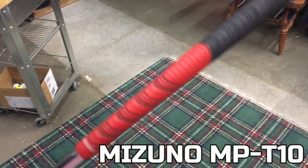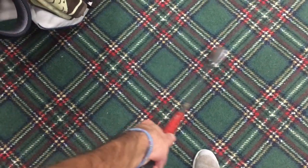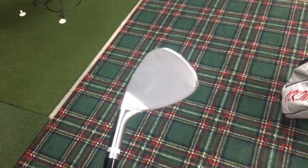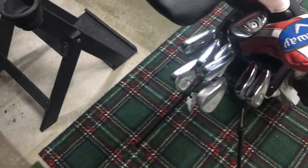The grip on this wedge is the Golf Pride multi-compound grip. It is a mid-sized grip, the red and black, and I actually have this grip on all of my irons currently. The grooves are wearing down quite a bit. I actually have a brand new Titleist Vokey wedge in my bag that I won at a tournament a couple months ago, but I'm not putting that in the bag until probably April of next year, that way it's good to go for the summer. But this is doing well for me for now, throughout the off-season.